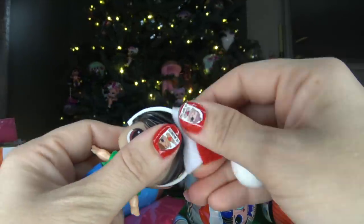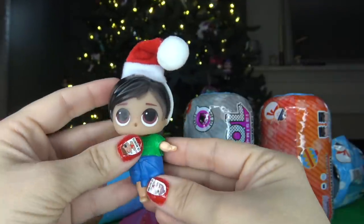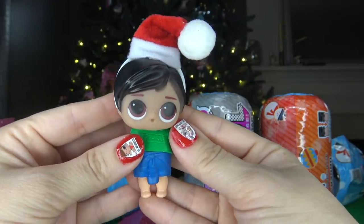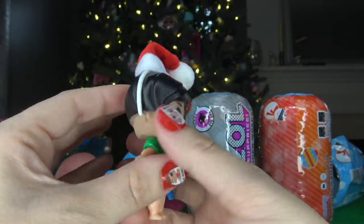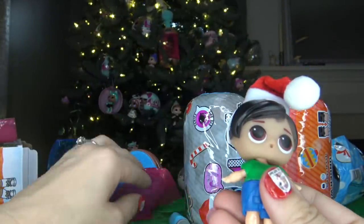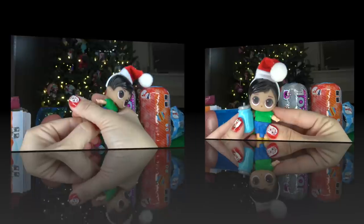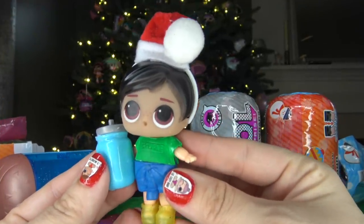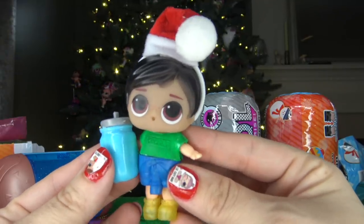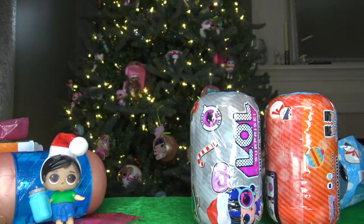Let's get his Christmas hat — it looks like you're supposed to put the headband on his head. His Christmas hat looks actually really cute. I'm pretty excited about this Christmas series. The headband is actually pretty good quality and I really like the hat a lot. Let's put his shoes on — I need to pull them off the hanger. I really wish LOL Surprise would come out with some real dolls like this. Comment down below what you think about this fake LOL Surprise boy Christmas doll.